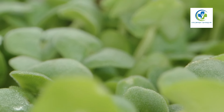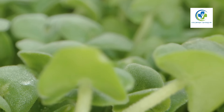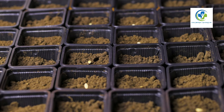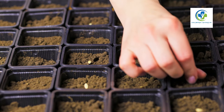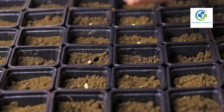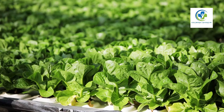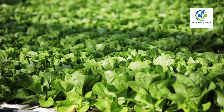Grow chia seeds at home: a step-by-step guide for beginners. Are you looking to harness the nutritional powerhouse that is chia seeds, straight from the comfort of your home? Growing chia plants for seeds is simpler than you might think. With some basic knowledge and a little patience, you can turn your green thumb into a treasure trove of these super seeds.